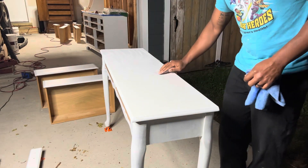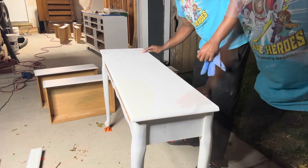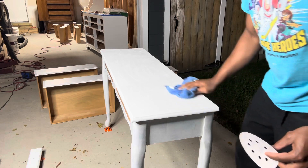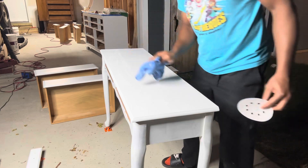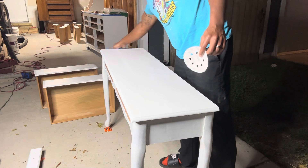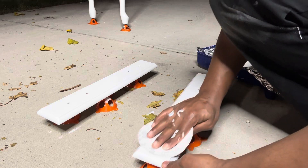In between coats I always like to hand sand back with a 220 block, or as you can see here a 240 — that's what I had at the time — and then just wipe everything back to keep all the dust off and keep it clean before applying the next coat.